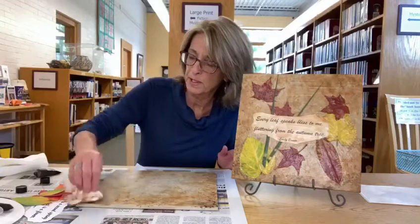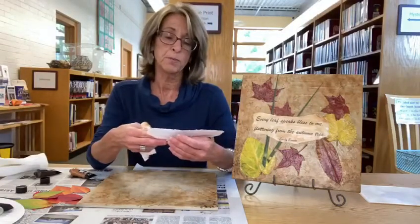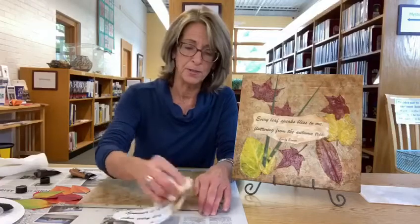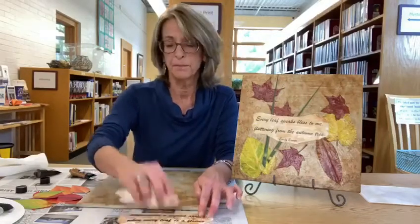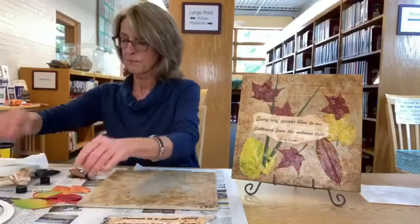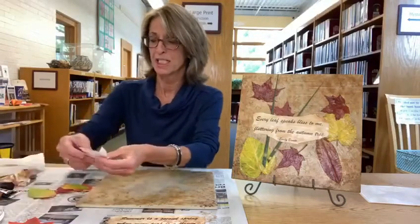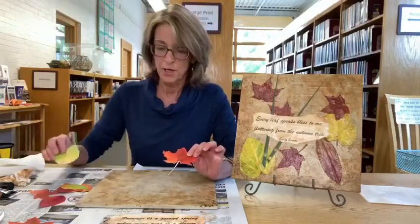That's real simple and it'll dry very quickly. Now I'm going to do the same thing with another fall saying I printed out: 'Summer is a second spring when every leaf is a flower' — that quote is from Albert Camus, a philosopher. I'm going to take the same rag and go over this stark white paper so it'll blend in when I adhere it to the tile. It makes a big difference. It was a little chilly this morning and I was running short on time, so rather than taking a walk to pick up leaves, I used my printer and found some colorful fall leaves and just printed them off.